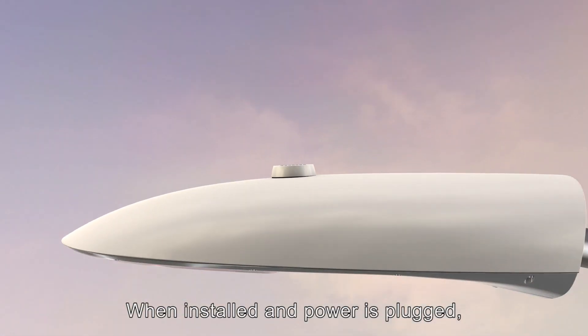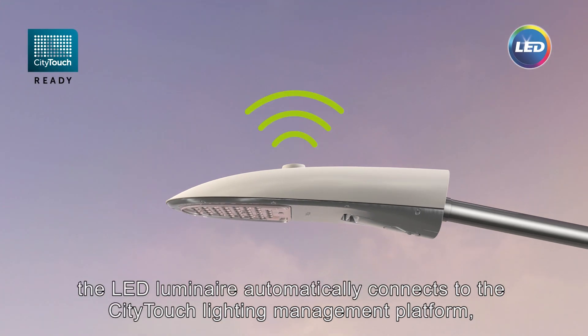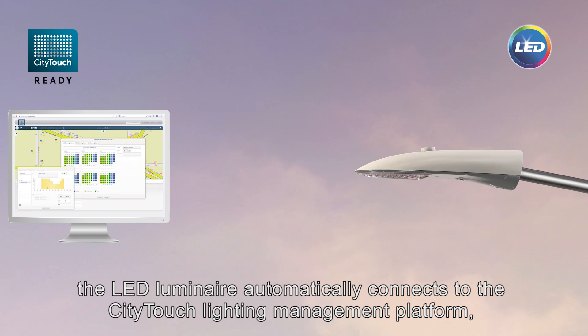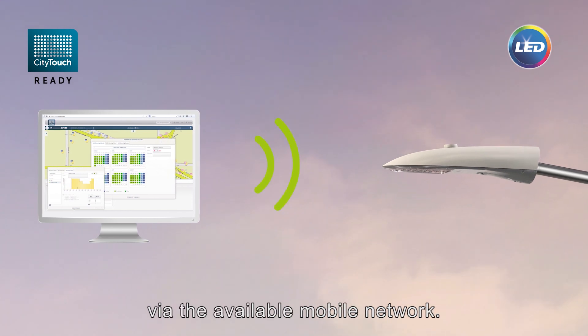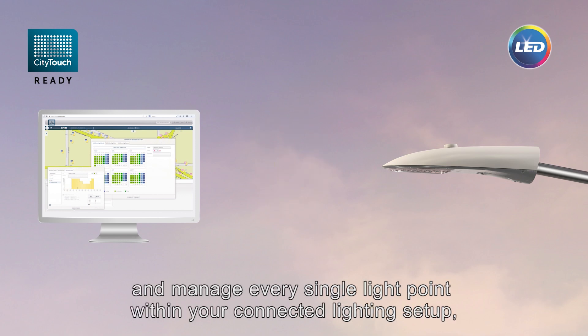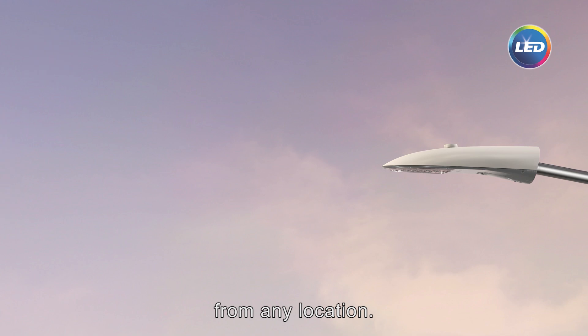When installed and power is plugged, the LED Luminaire automatically connects to the CityTouch lighting management platform via the available mobile network, enabling you to fully control, efficiently monitor, and manage every single light point within your connected lighting setup from any location.